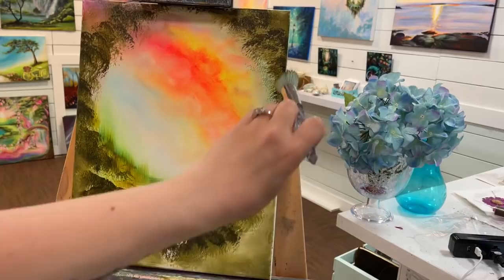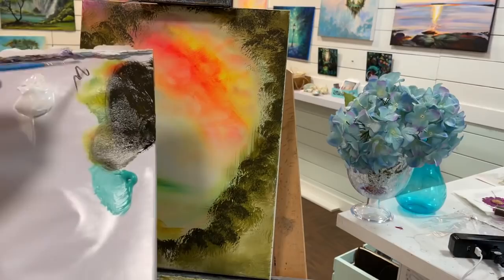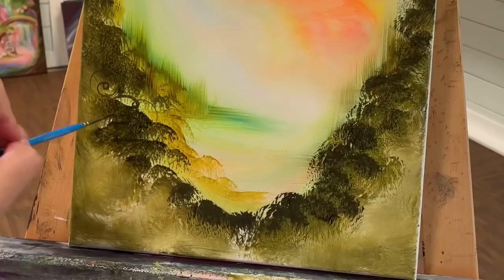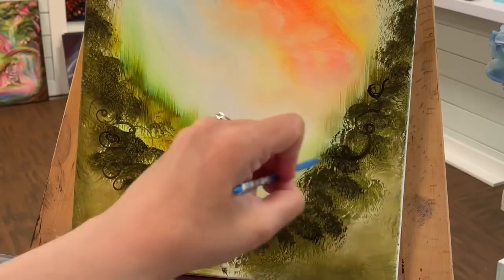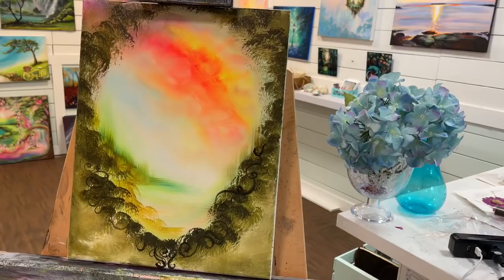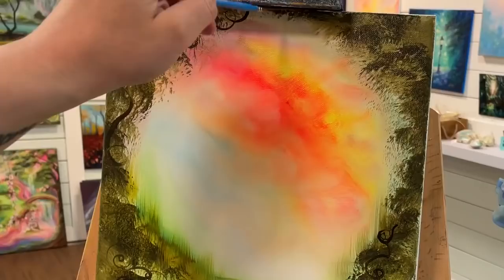I've got a liner brush now and I'm going to start doing some branches, tree trunks, and scroll work. I'm making sure I have a lot of water on my brush — with liner brushes it really helps to have water because there's hardly any bristles and it can be really tough to continuously paint without water, especially with heavy-bodied acrylics. I'm going around making all these little swirls. I love doing scroll work like this freehand — it doesn't have to be symmetrical or identical, it's just really fun and free-flowing. The black I'm using is a thinner craft paint, not heavy-bodied — that's the only one that's not heavy-bodied today.